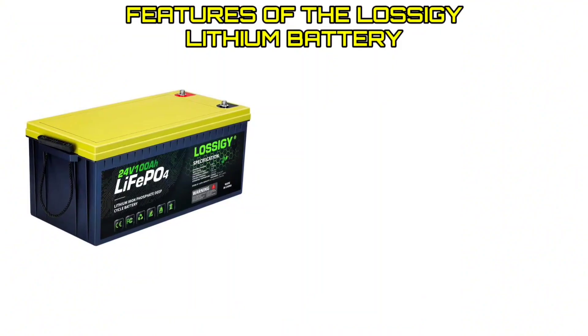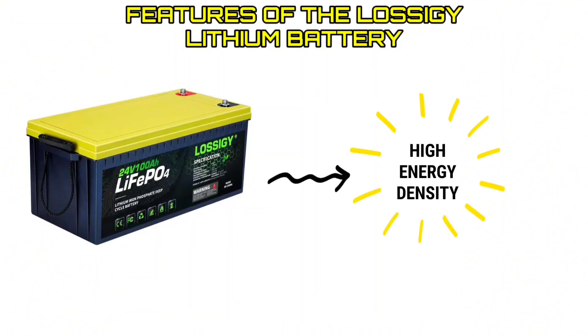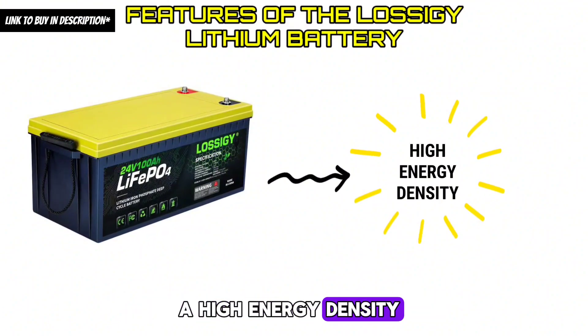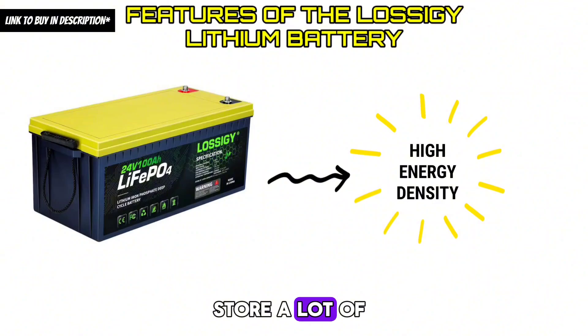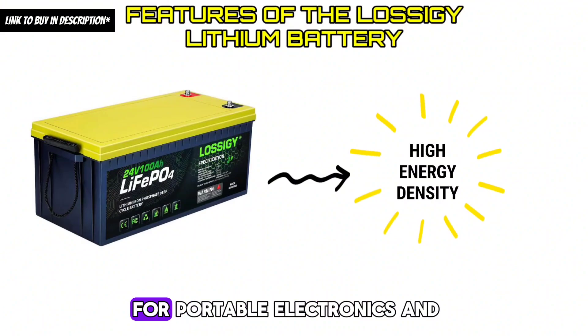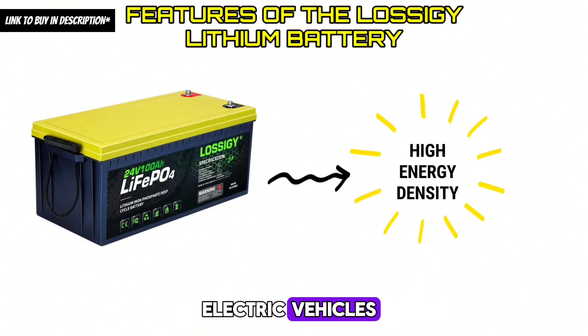Feature 1 — High Energy Density: Lossagy lithium batteries have a high energy density, which means they can store a lot of energy in a small and lightweight package. This makes them a popular choice for portable electronics and electric vehicles.